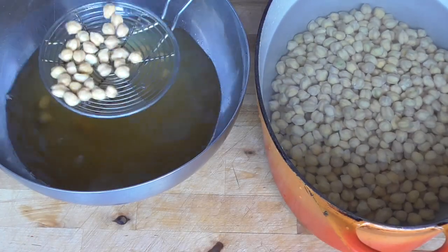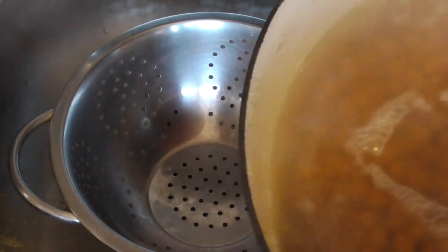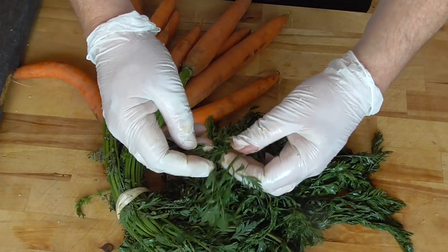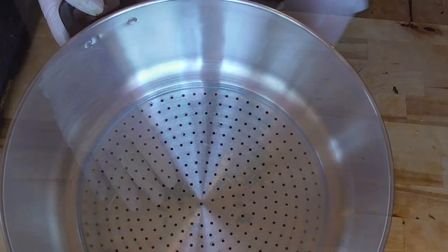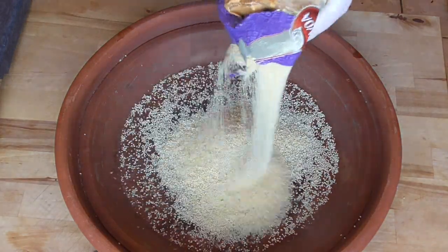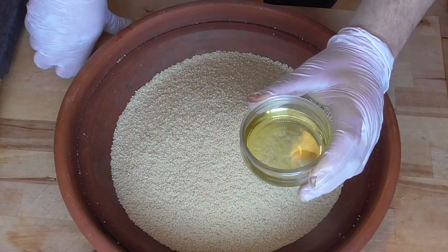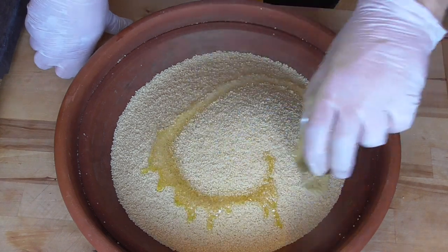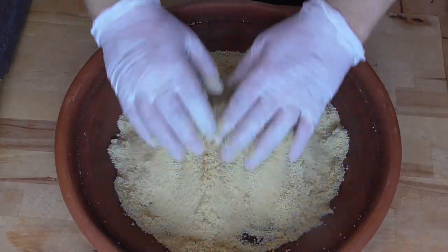The chickpeas go into clean water and they're going to cook for one and a half hours. After that we're going to drain them and let them rest for a while. We're going to take some of the greens from the carrots and add these to the top of the steam pot. Now we're going to prepare our couscous — add a little bit of oil. I'm using half sunflower oil, half olive oil, two tablespoons each, and we're going to work this through the semolina, through the couscous.